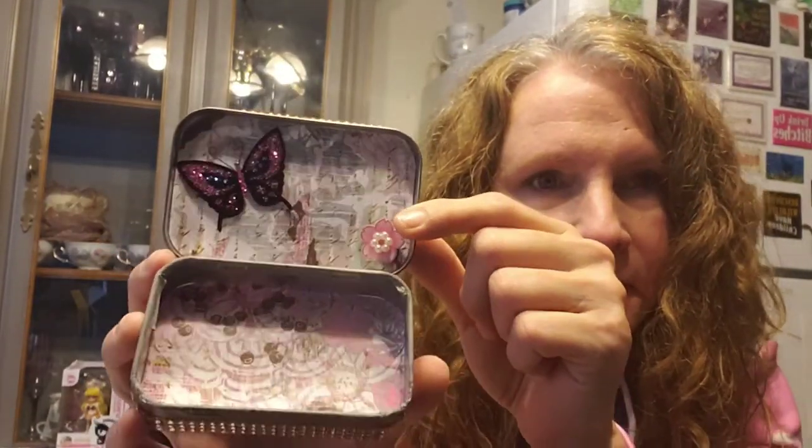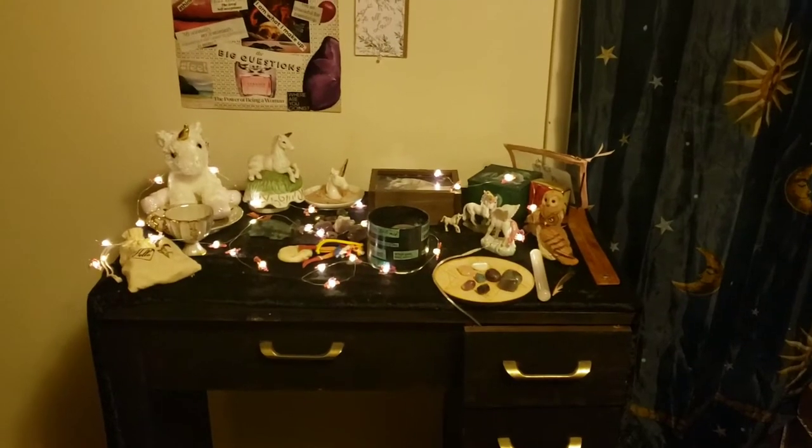I made it really pretty because that's what it was all about for me — I like the aesthetic aspects. So that's how different altars can look. I'm going to start with my unicorn altar today, and then I may also show you my working altar in my bedroom. We'll see how long the first one takes.